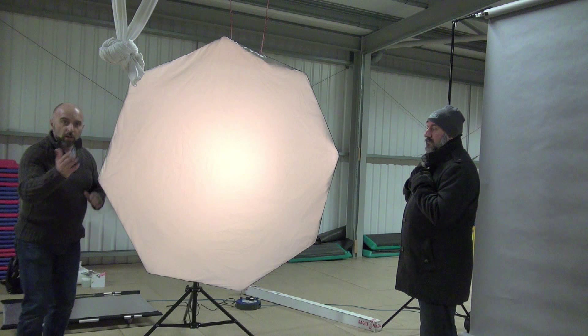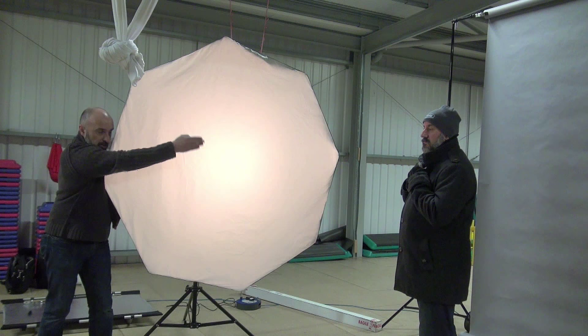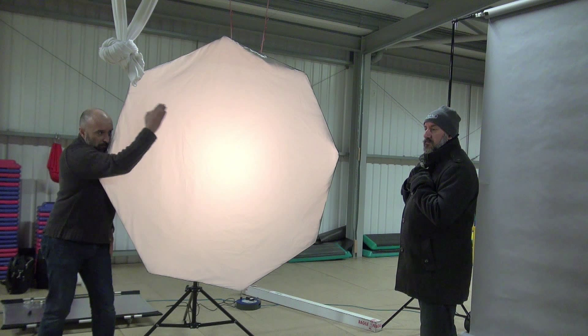Now all I'm going to do to make sure it's in the right place, rather than taking test shot after test shot, is get nice and close to the modifier and just look straight across to Brian. I'm going to get him looking in the direction we're going to take the picture — straight ahead there, that's great. So I get him nice and tight to the modifier, and if I look straight across and as my line of sight goes across here, if I can see his other cheek, so can the modifier. So the light's going to land on that cheek.